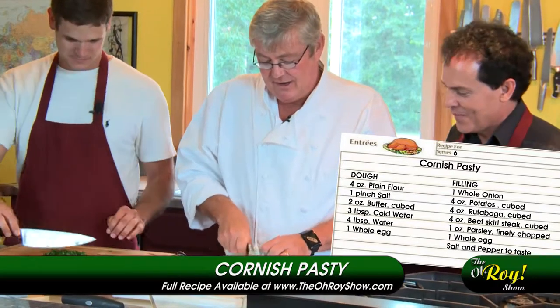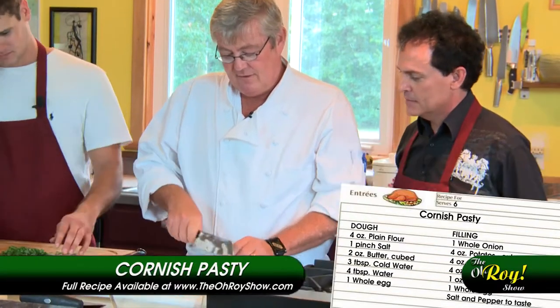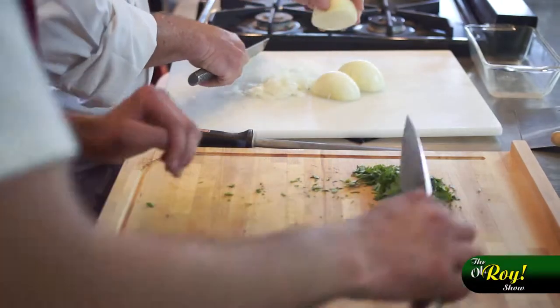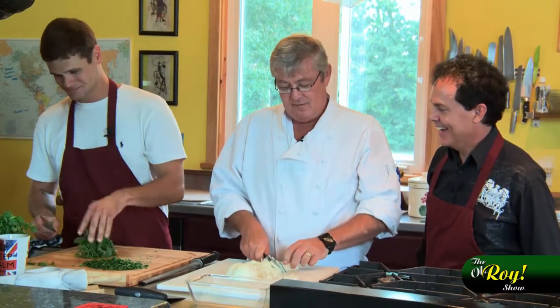The other ingredients are rutabaga and potato. Rutabaga is actually called swede in the UK. I was looking for swede — I thought rutabaga was a car.